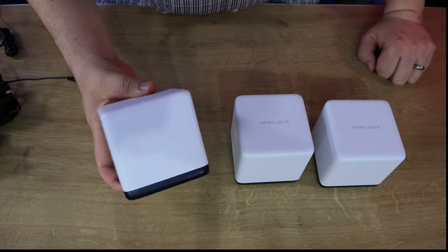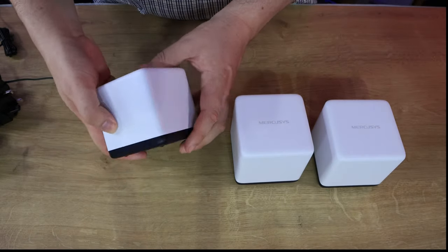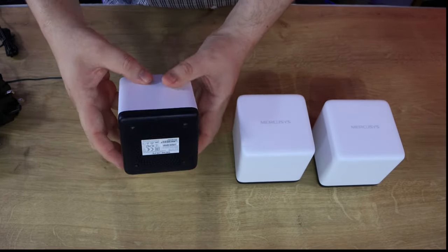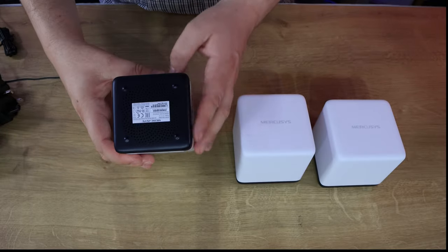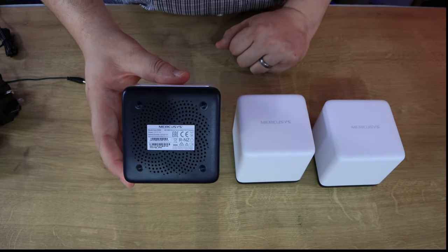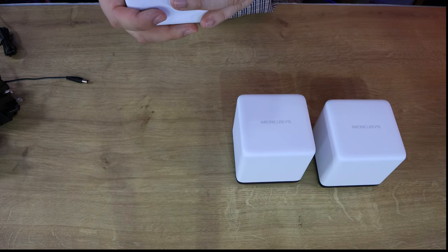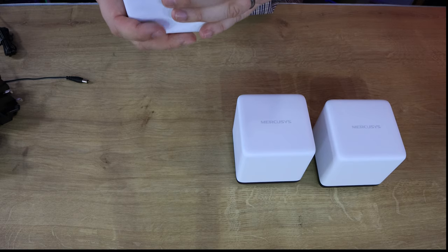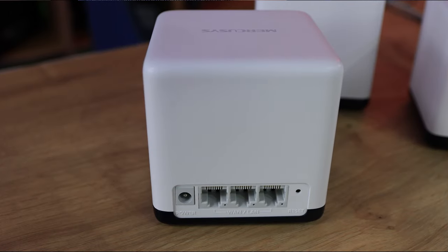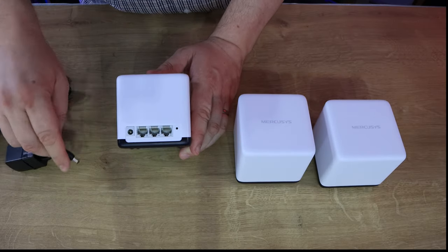So the actual nodes are about the size of a Rubik's Cube. On the front there's just one little hole which I'm guessing is an LED light to let you know it's working. It's quite thin plastic - if it were any thinner it would be see-through - with a plastic base that has ventilation, serial numbers, and model numbers on the bottom. It also has the default login details printed there. On the back of the node you've got three Ethernet ports, a WAN/LAN port, a reset button, and where your power cable goes.